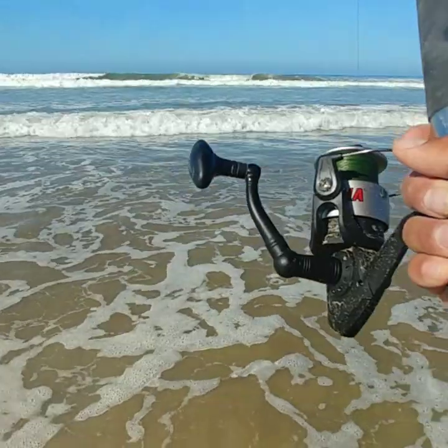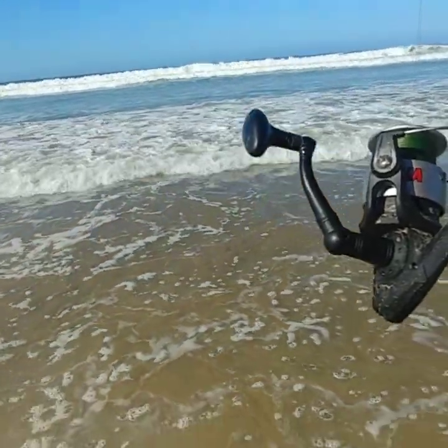Yeah, I got what — four, three fish, something like that. And now the surfers have drifted off away from me, which is good.